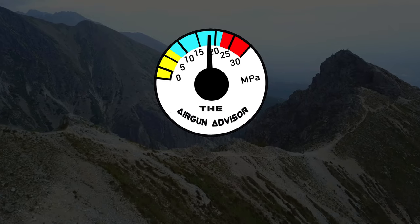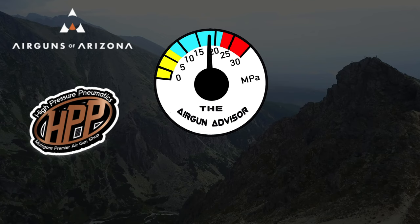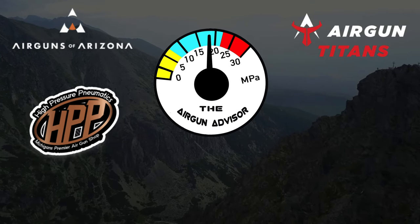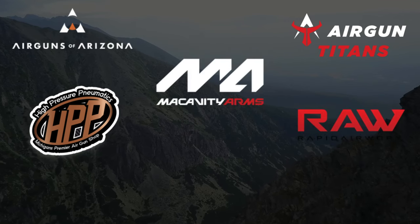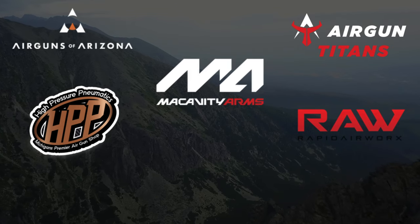The Airgun Advisor is brought to you today by Airguns of Arizona, High Pressure Pneumatics — Michigan's premier airgun shop — Airgun Titans, Rapid Airworks, the makers of RAW airguns, and Macavity Arms. You'll find links to these and more in the description down below.